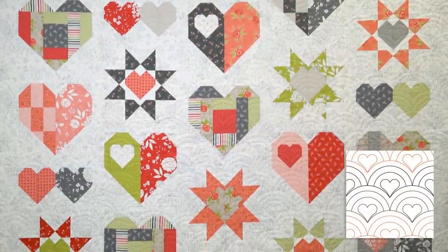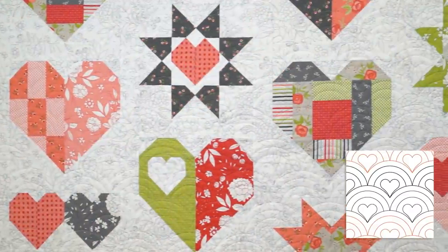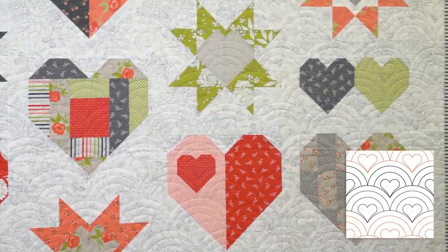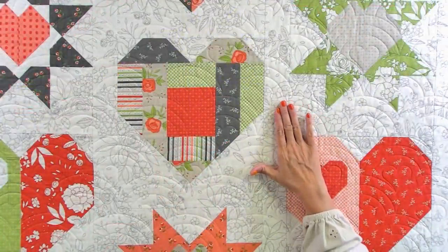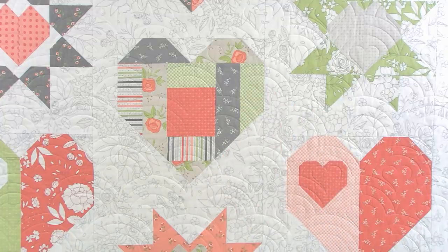The Rainbow Heart is another pantograph with a Baptist fan, but there's also a heart. I used the design of the quilt blocks to inspire my quilting, and I wanted to make sure the scale didn't distract — so I did a slightly bigger scale since my blocks were slightly bigger. I hope this video gives you some inspiration on designs for your long-arm quilter. Subscribe, comment, and let me know your favorite pantograph. Everything about the exact pantographs and who quilted these quilts is in the description box.